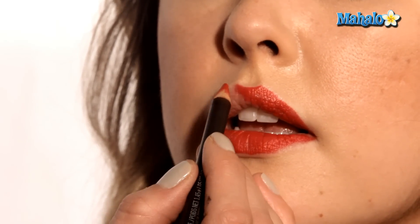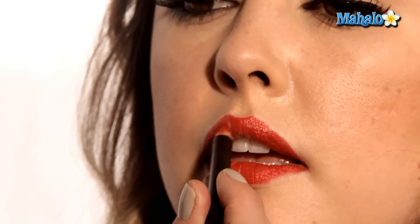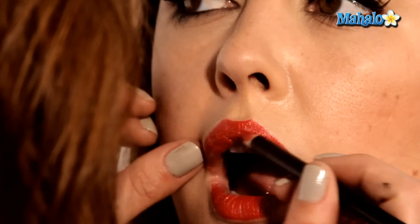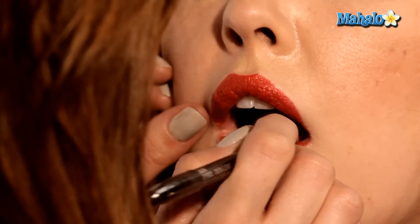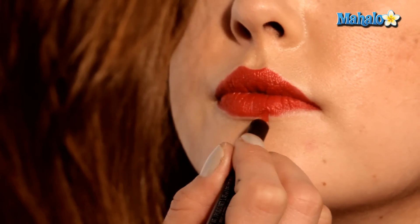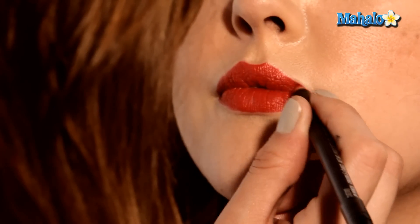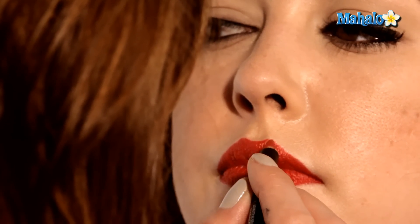This doesn't have to be perfect because we still haven't even put on lipstick. You can always go back and correct a mistake. Now that we've applied the lip liner to the complete lip and it's the perfect shape, it's time to go in with our lipstick.